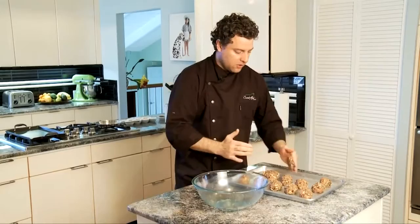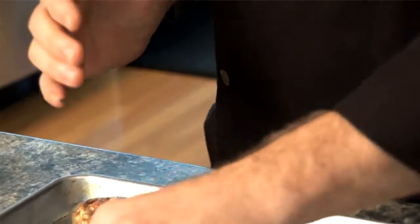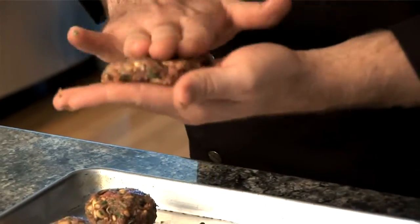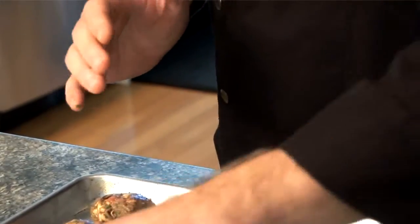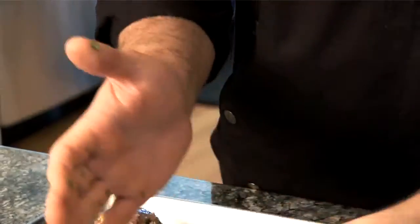We'll flatten all twelve of them. You can really see the mushrooms in here, the cilantro — you can smell the garlic and the ginger. After we flatten these all out, we're going to stick them into the refrigerator, and then work on our spice blend.